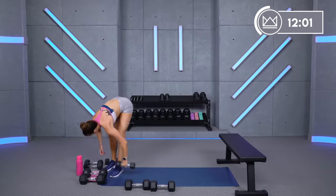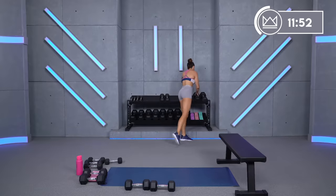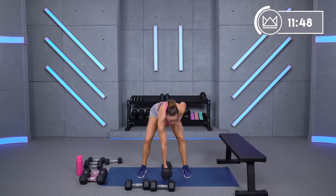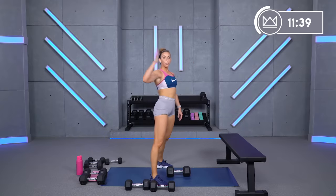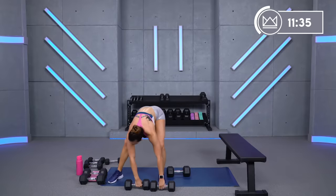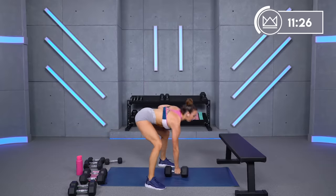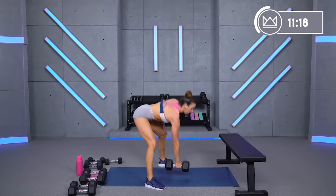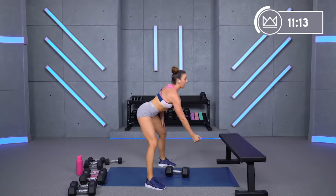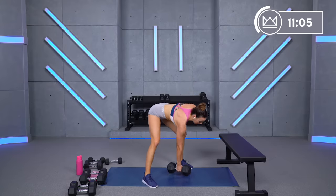Next move we have two rounds of the same move — power row from the floor. I'm going to grab my 30. You're going to pull right past your ribs. So we go floor, flat back, pull, put it down. Let's start with the left arm. Legs are a little bit bent, weight is in your heel, pull back, put it down. When you come up, make sure you're not opening your chest — keep it flat, drive, squeeze. We're going all the way to one minute here — power move, so I want to keep you focused.